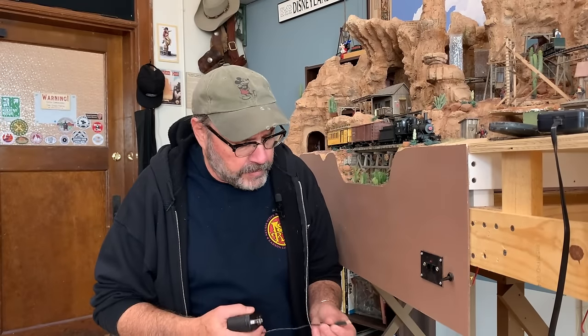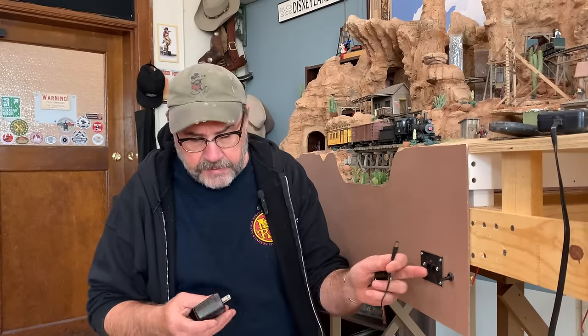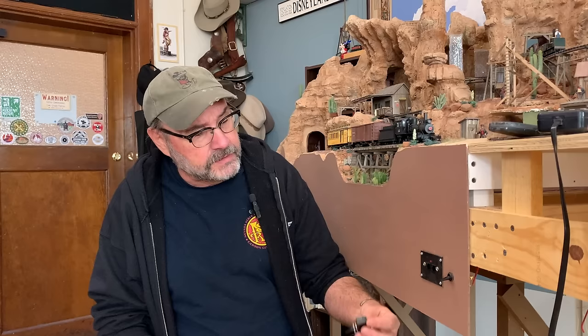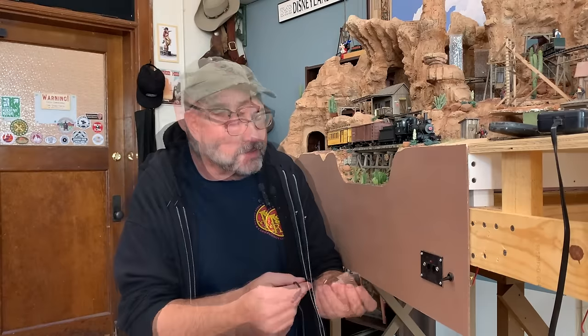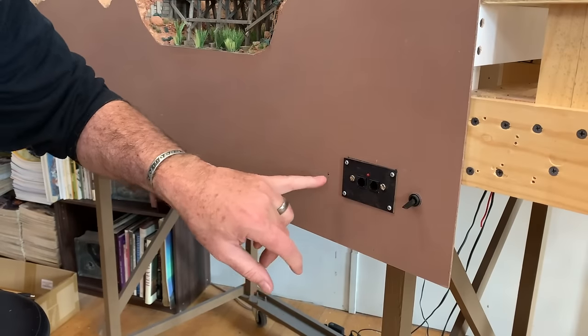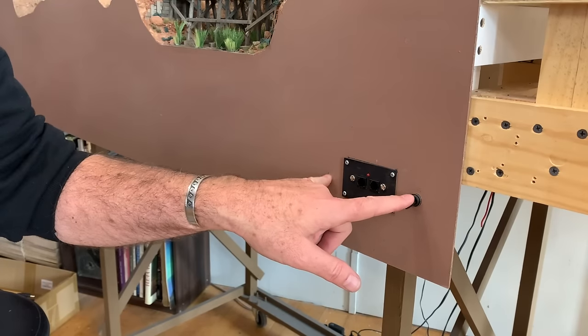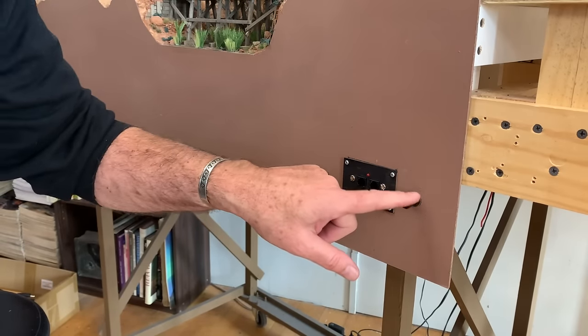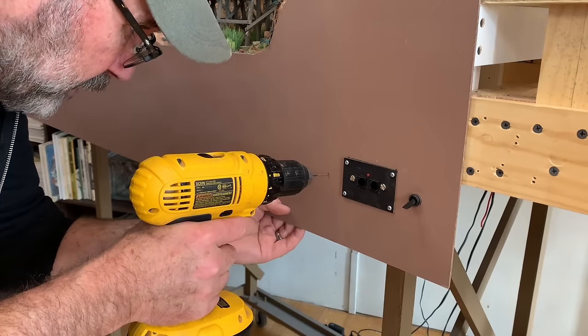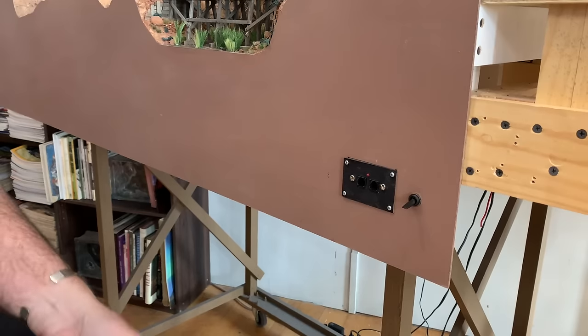Before we get too much further, I want to modify this plug that brings power from the wall. One thing about these Power Cabs is they don't have an on/off switch — when they're plugged in they're on, and when they're unplugged they're off. I'd like to add an on/off switch, and I have one of these nice paddle toggle switches. It's a single-pole single-throw switch — it's just off or on. I've measured to put it equidistant from the side so they'll all line up nicely. I'll drill a little pilot hole first so when I bring the larger bit over it won't wander.